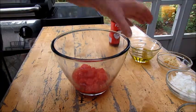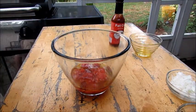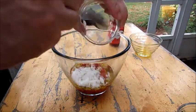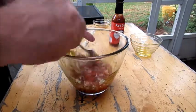We've got the chopped tomatoes. We're going to add the olive oil, garlic, onion, and the Worcestershire. Just mix this up real well.